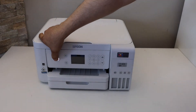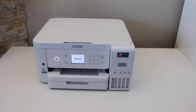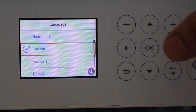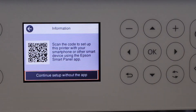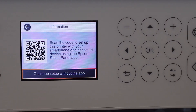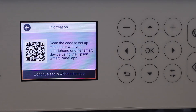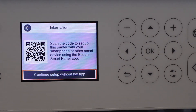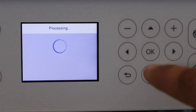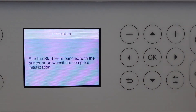Press the power button. Now go to the printer screen, select your language, and press OK. You can start the setup process with a mobile phone, or if you don't want to use a mobile or any app right now, you can click on 'Continue setup without app'. Click OK and press OK.